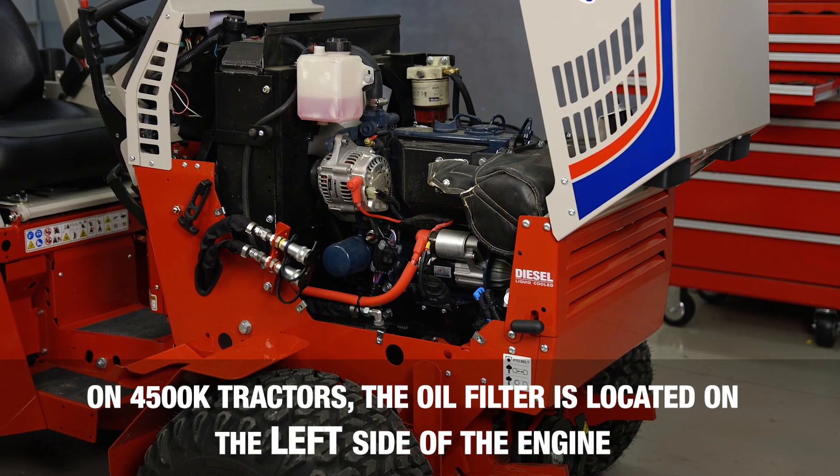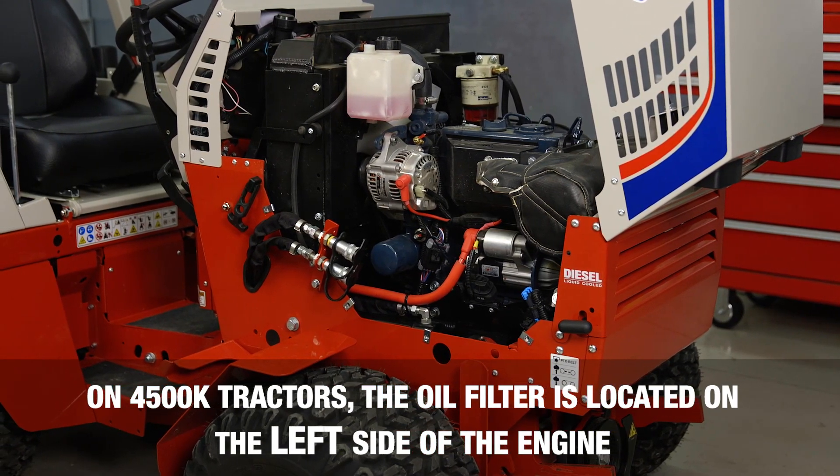Go ahead and remove the engine oil filter, which is located on the right side of the engine.